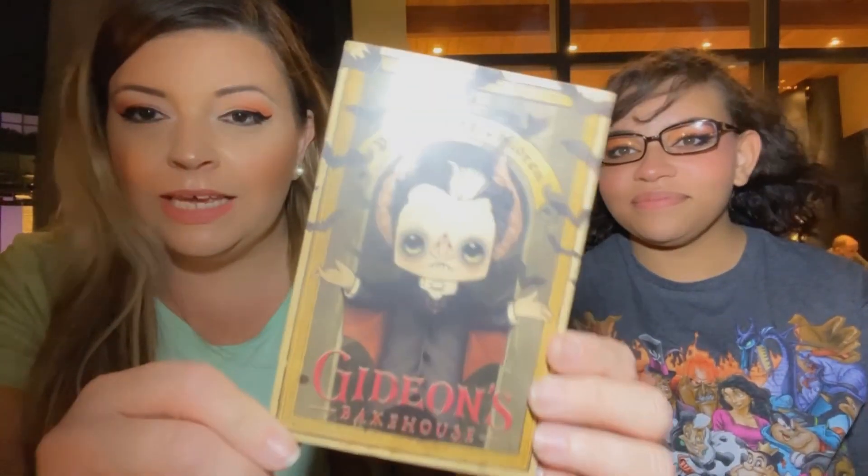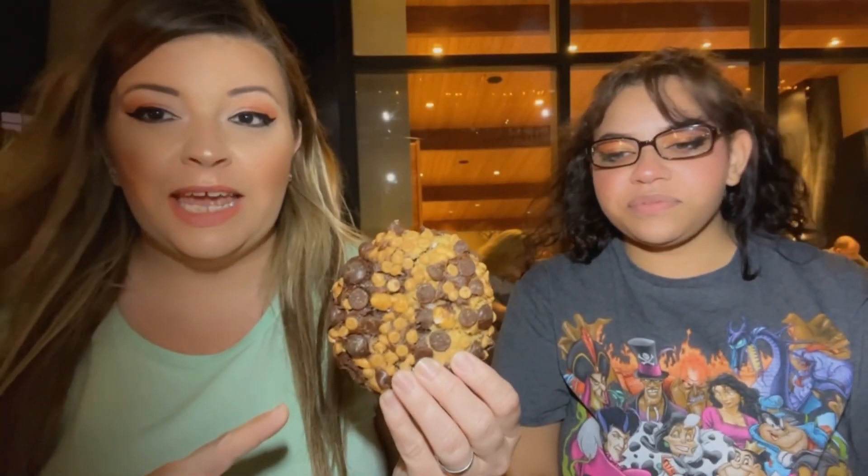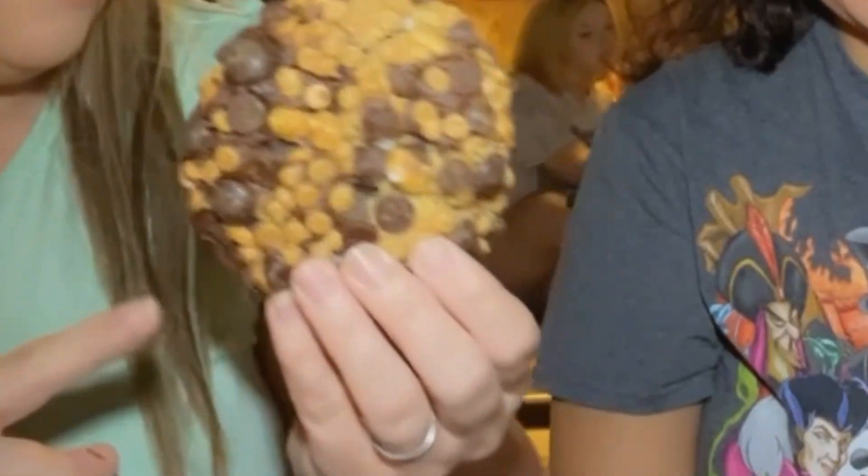Hey everybody, I'm Georgette, and this is Aja, and tonight we are at Disney Springs to try the Gideon's Cookie of the Month. We were going to try the cake as well, but unfortunately we got here a little too late and they were all sold out. So for this month's cookie, we have the Peanut Butter Chocolate Swirl. This is the menu for this month. This is what the cookie looks like when you break it apart — we're gonna try it now.